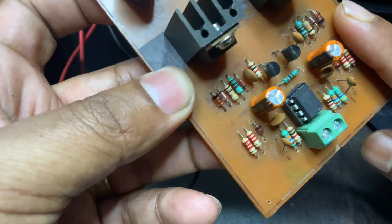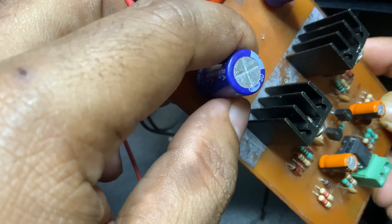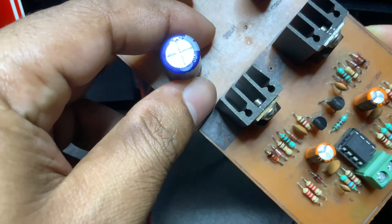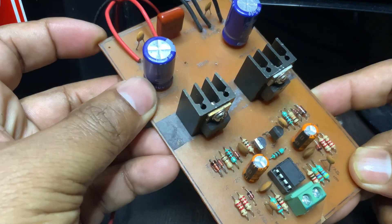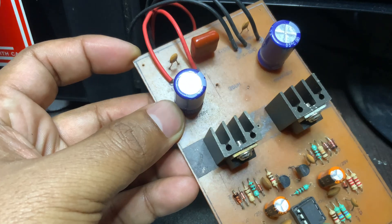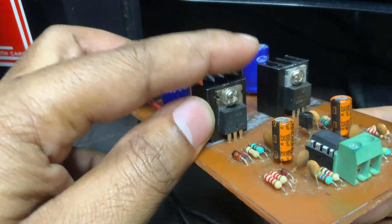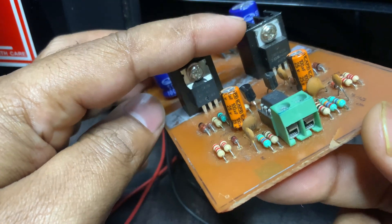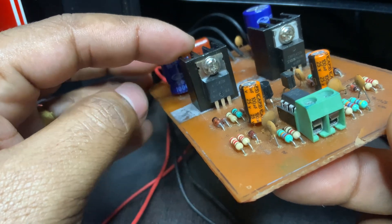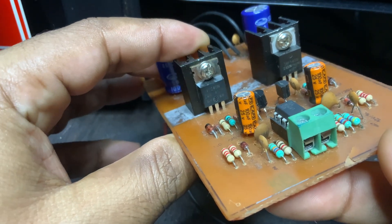There are several advantages of using two MOSFETs. Higher efficiency: the MOSFETs dissipate very little power as heat because they are either fully on or fully off. Bidirectional current flow: an audio speaker requires an alternating current signal to move its cone back and forth. A single transistor can only push current in one direction, but a two-MOSFET half-bridge enables the required push-pull action.